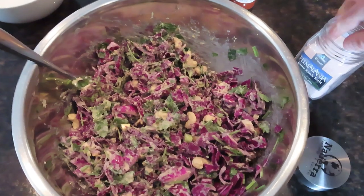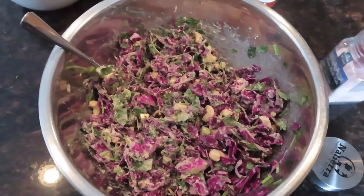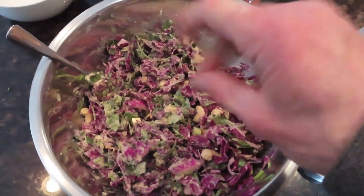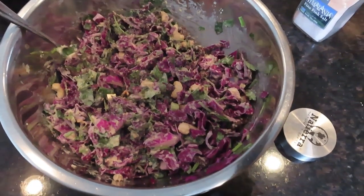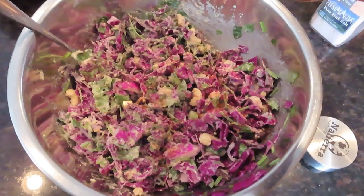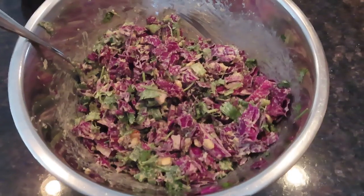Then you're going to want to put on the pink salt — just a few sprinkles of that on there. You can adjust this to how you like it. Then I'm going to put in the cayenne pepper — shaking it in now. The cayenne pepper is optional, but I like that spice to make it sweet with the raisins and spicy with the cayenne pepper. Put as much as you want — a little or a lot depending on how spicy you want it.